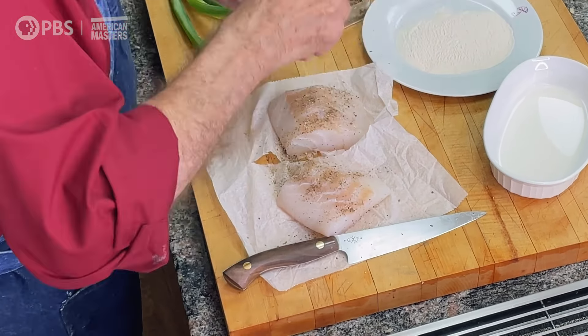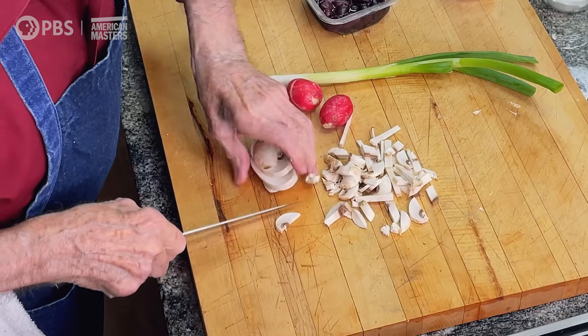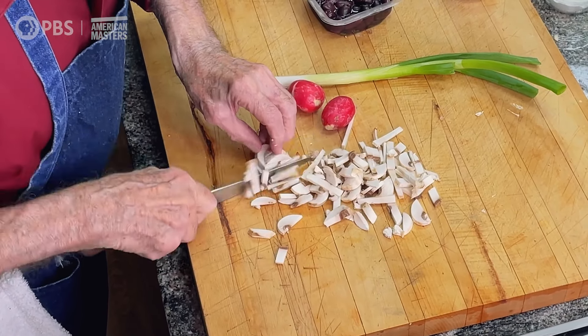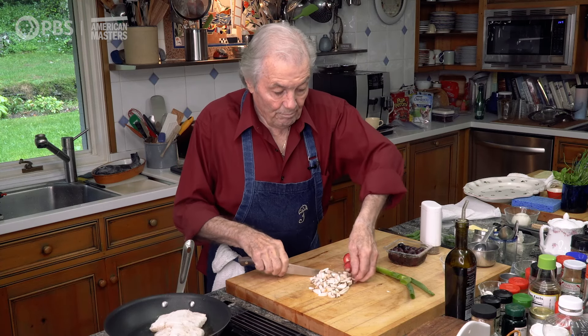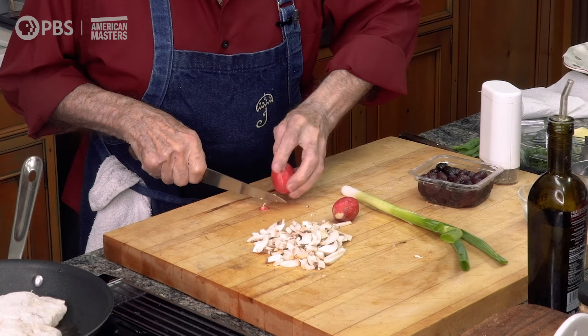I have a beautiful scallion here, a couple of radishes, a nice mushroom here, some black olive. I'm going to do a garnish with that. With the mushroom, I will cut it into thin pieces like this. As you can see, that mushroom is quite large and will probably give me at least half a cup of mushroom.